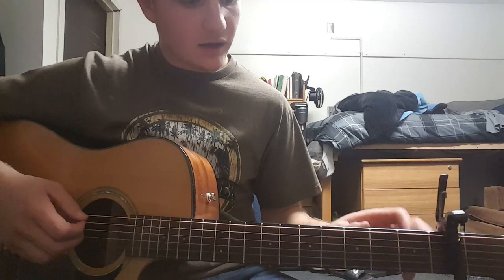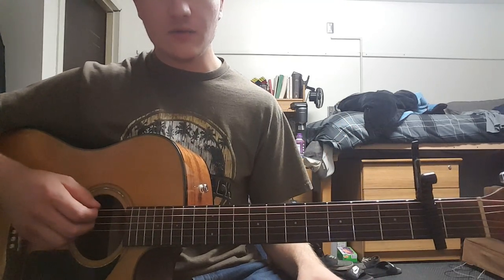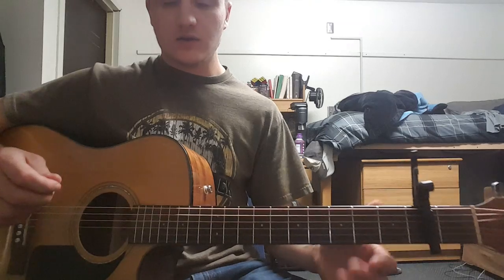We start with the little riff in the beginning — it's all on the A string and you're playing the E string open with it. So it sounds like this.